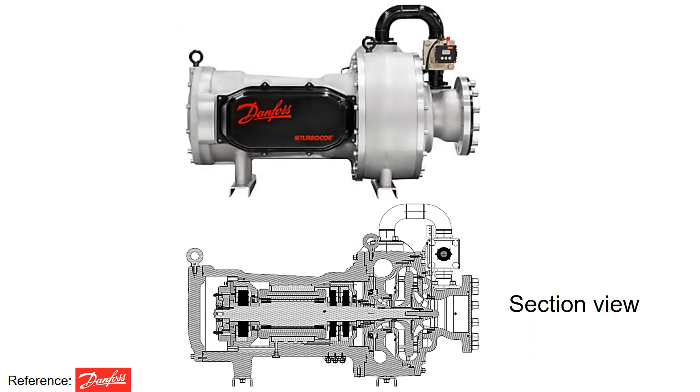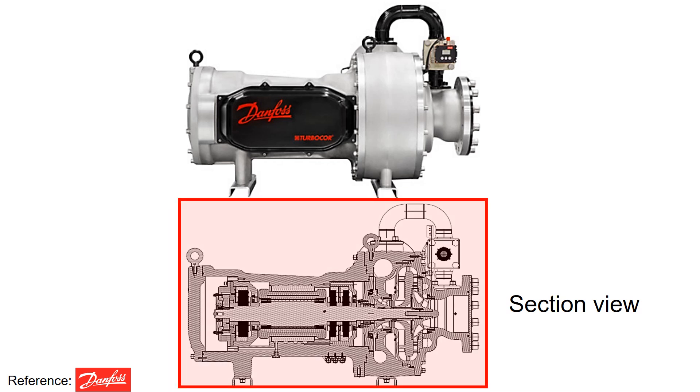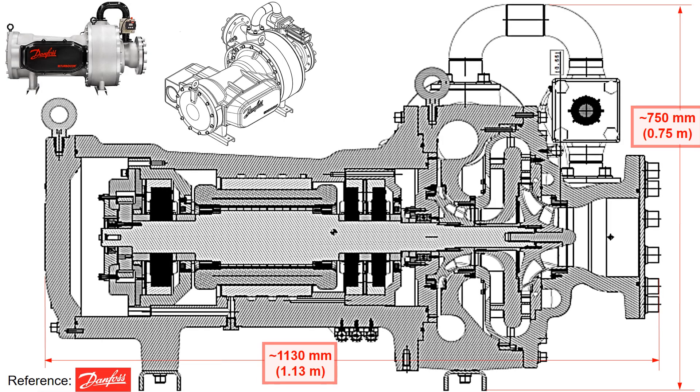In this video, we'll delve into the details of Danfoss compressors. The lower part of the figure provides a cross-sectional view of the compressor, and we will cover the details of this compressor design. The dimensions of this compressor are approximately 1 meter in width and 0.75 meters in height.